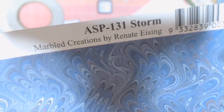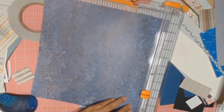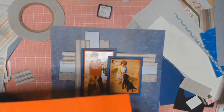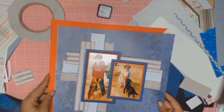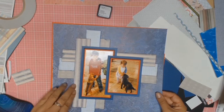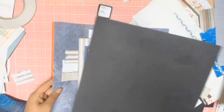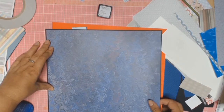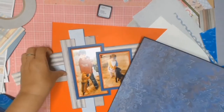In my stash of papers I found this beautiful paper — it's from Print Blocks, a Queensland, Australian company. I had no idea I had it in my stash. This paper is called Storm and I absolutely love the pattern on it; it was the right shade of blue. How did I not know I had this in my stash?